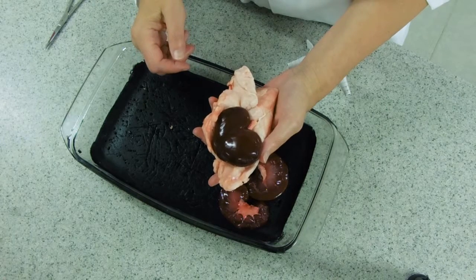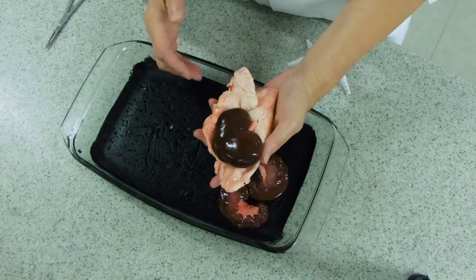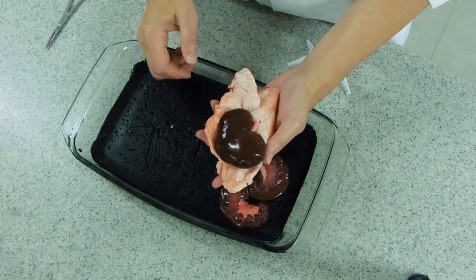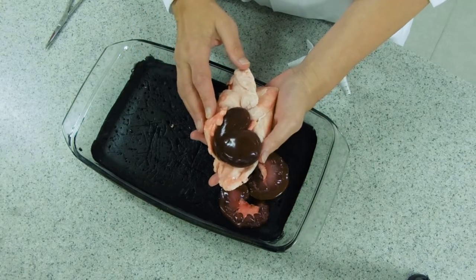This is a little video to show you the dissection of the kidney. When you pick up your kidney it will be covered with a layer of fat which is used to protect the kidney from mechanical shock.